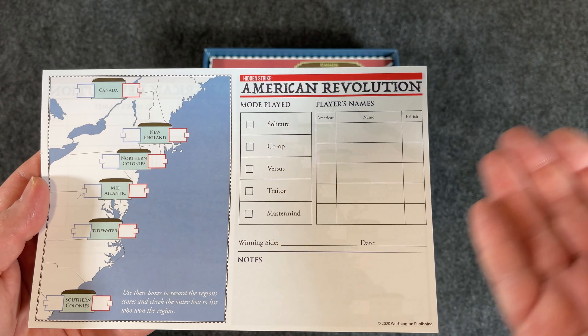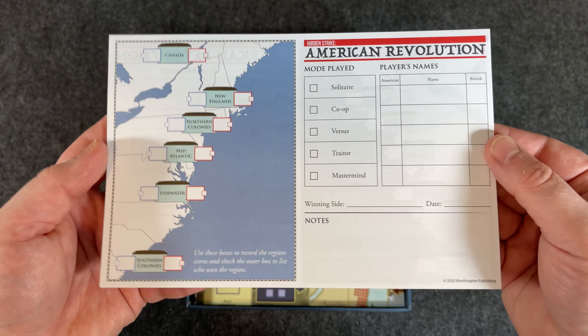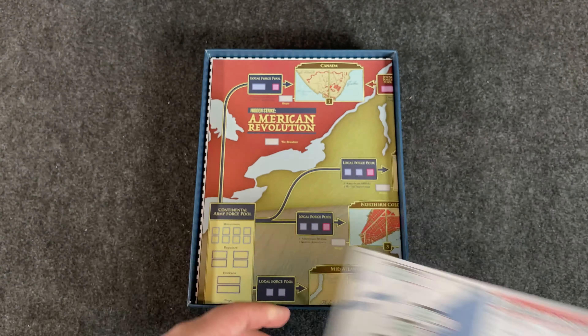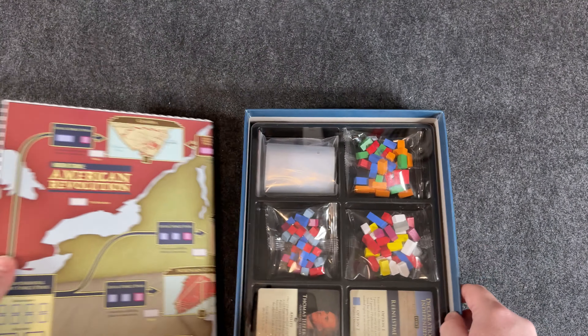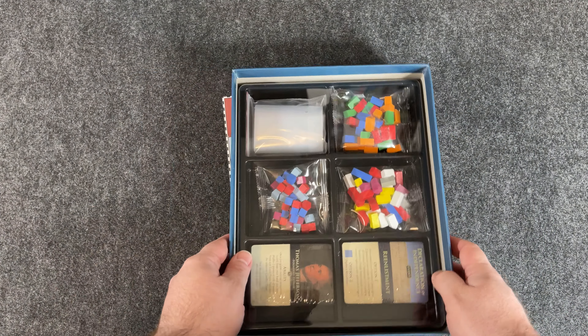Here's something more — they've been doing lately: sheets to fill out so you can keep track of how the game went, how you won, maybe VP totals. I'm not sure if there are necessarily VPs in this game — I haven't played it or read the rulebook yet. But it's nice to get these sheets to keep track. Necessary? No. But a nice little bit of chrome.